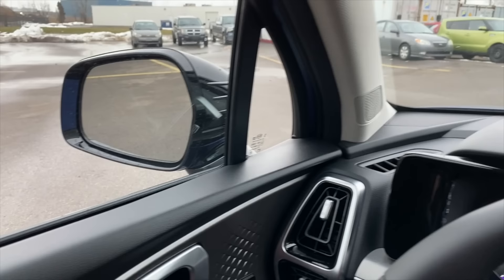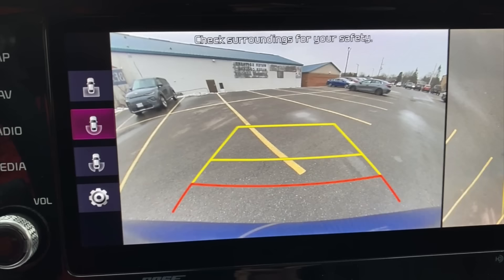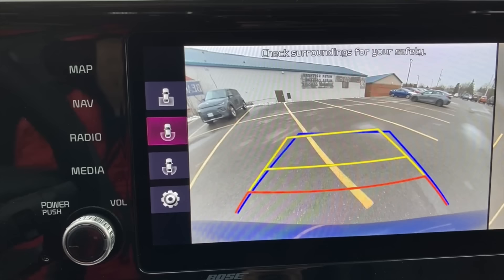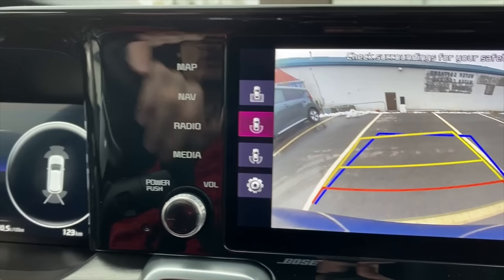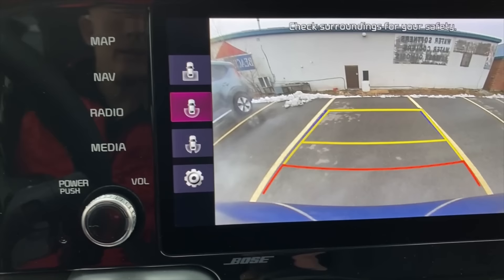One little bonus tip: if you have a backup camera like this one — this happens to be a 360 camera — focus on the backup camera view. See the blue line? That blue line shows what's straight behind your vehicle. Here's how you use it: throw the car in reverse, then line up that blue line with the parking spot you're aiming for. When you line that blue line up centered to the spot, you can go straight back and you'll be straight in the spot.